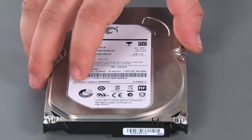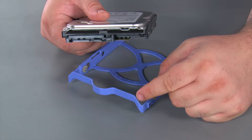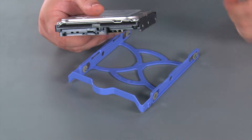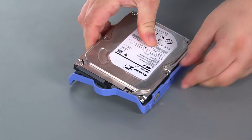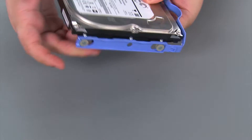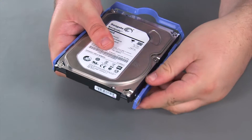Here we have our replacement internal storage drive. Now we're going to place the drive into the bracket. You want the handle end of the bracket to be on the same side as the connector end of the drive. Then you're just going to place the pins on the bracket into the holes on the drive, and you may have to stretch the bracket away from the drive to get the pins all the way in.